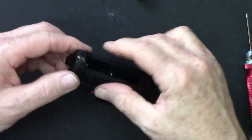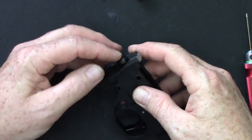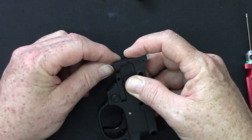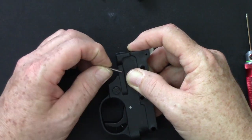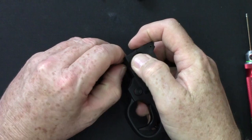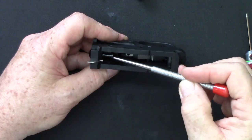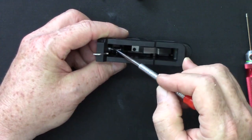Once you've got that, go back to the mag catch. Put the wood spring in and push it in. Take your mag release, stick that in. Take your mag release pin and poke that through, lining that up. Now the mag release is working fine and you can see the relationship between the mag release head and the slot in the mag catch.